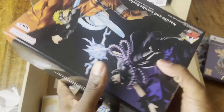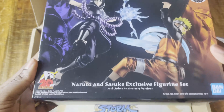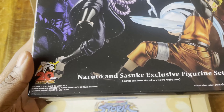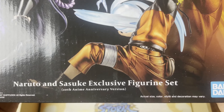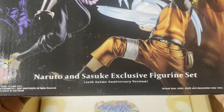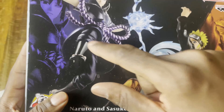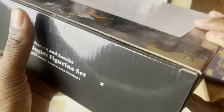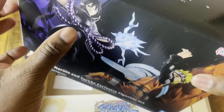Let me dig deeper to find the figures. I'll turn the box around so it can fall out — I'm not really good at unboxing, but bear with me guys. Okay, it's out! This is the box for the figures, made by Banpresto — the Naruto and Sasuke Exclusive Figure Set, 20th Anime Anniversary version.